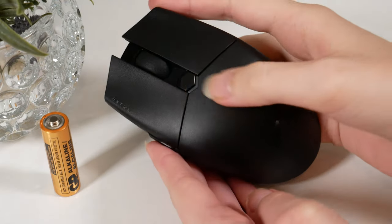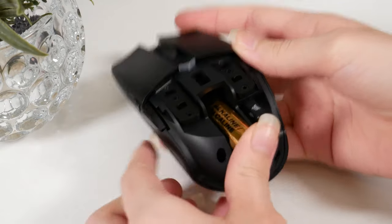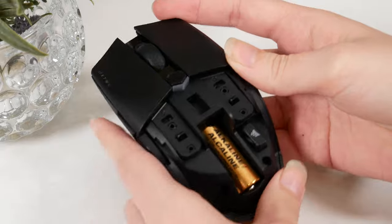Removing the top cover, you have a AA battery slot and a place to store the wireless receiver, which keeps it safe if you're travelling or when the mouse is not in use.